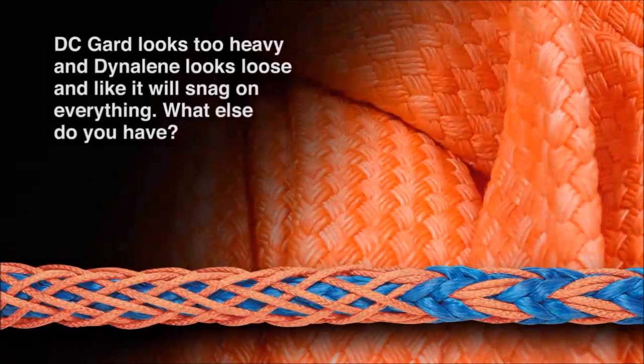Here's a typical question from a customer: DC Guard looks too heavy, and Dynalene looks too loose and like it'll snag on everything. What else do you have? Well, there is a misnomer that DC Guard is too heavy. This is an example of DC Guard — it's a woven Dyneema that's very dense, but it is light. As you know, it's one-seventh the weight of steel but a tremendous protector. It's the most cut-resistant fiber there is and it really provides the ultimate protection. So it's a misnomer that it's heavy — just because it looks heavy, it's actually pretty light.